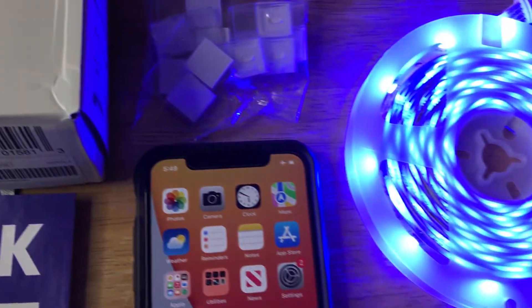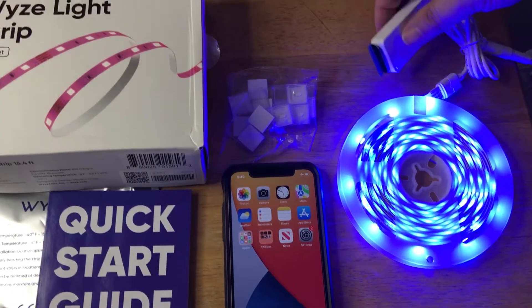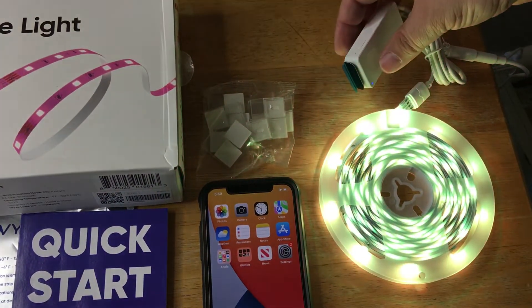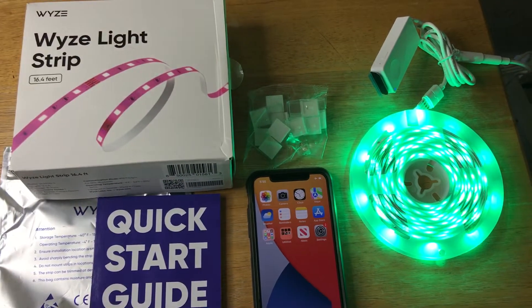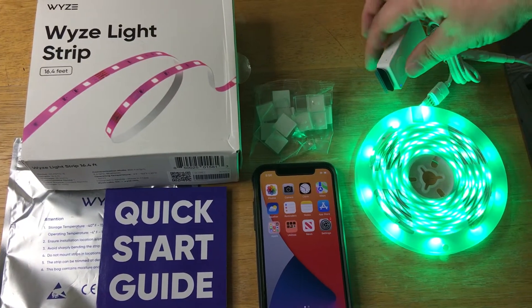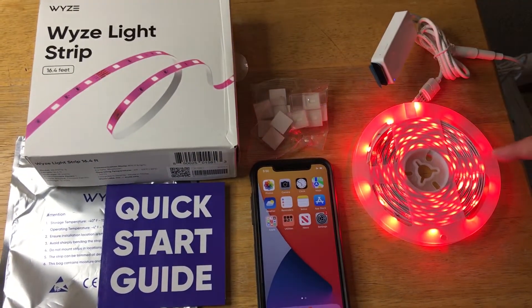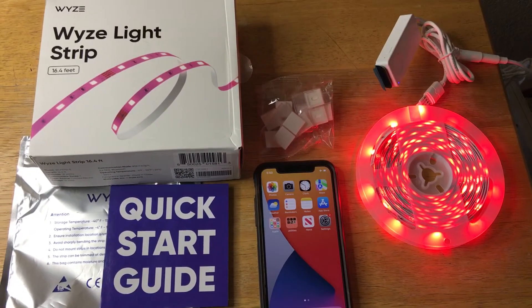This is 16.4 feet, and it comes in this kit right here. It has an adapter that connects to the wall power, and it's simple to adjust the coloring right here. This will also connect to Google Assistant and the Amazon Assistant, as well as IFTTT, and the Wyze app for your iPhone or Android device. You can adjust the coloring on the app with a simple button press, and put them up with these sticky pieces that come in the box.